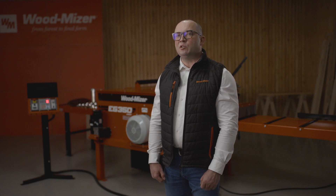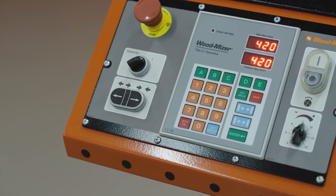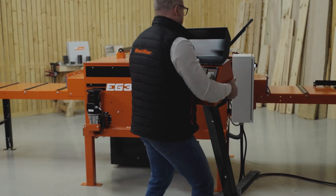For precision and efficiency, the EG350 has been equipped with an automatic width adjustment device placed on a remote control panel. The user can move the panel anywhere near the machine for the best view of the process.